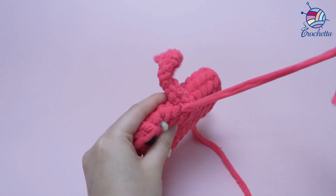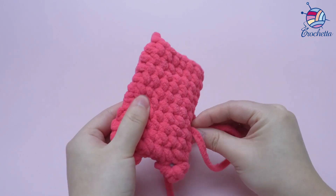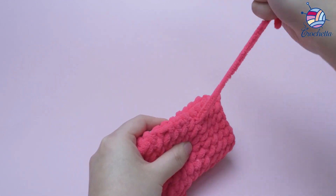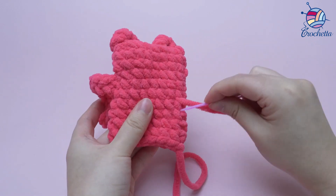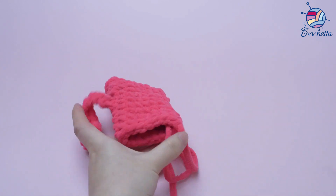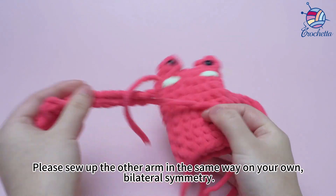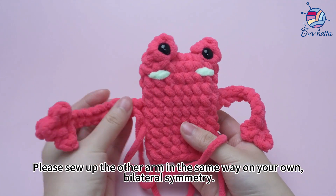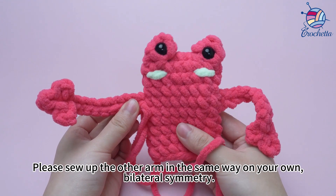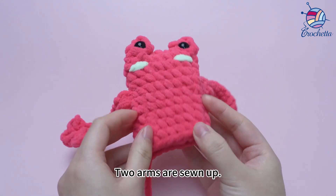Pull the yarn tail short and do the same thing. Please sew up the other arm in the same way on your own, maintaining bilateral symmetry. Two arms are sewn up.